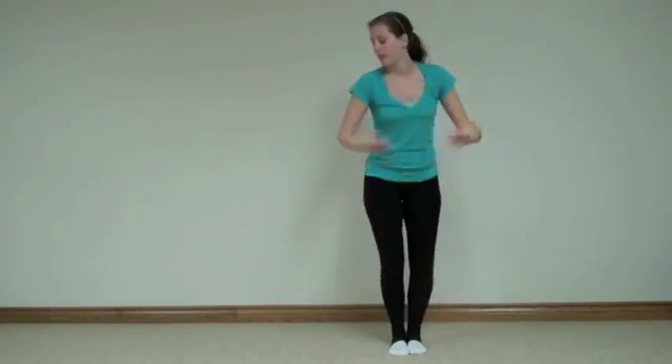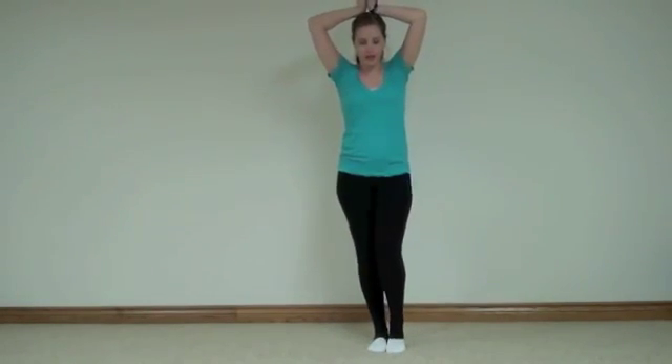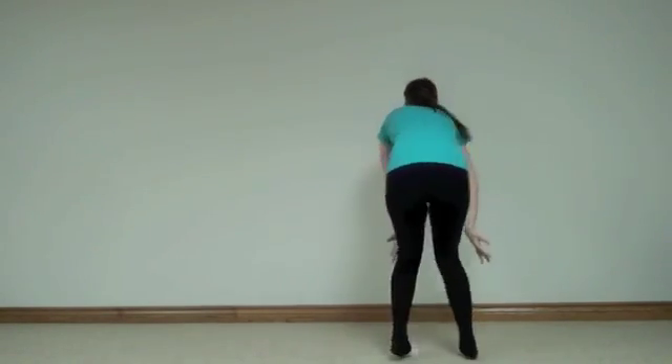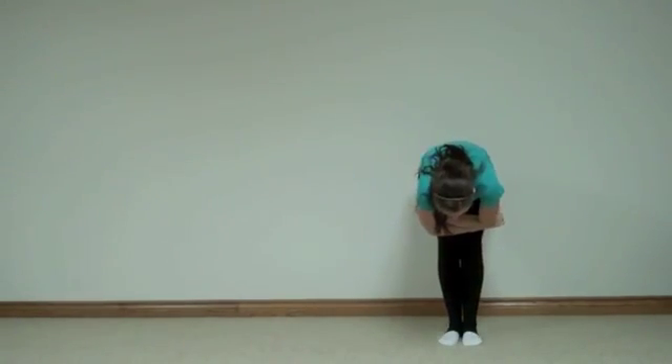From there you are going to turn in a little circle, and the motion is this: back, forward, back, forward. So from here you are just going to do little steps in a circle to the left — back, back, forward, back, forward. From there you are going to stand up to the front.